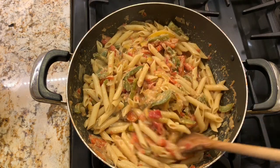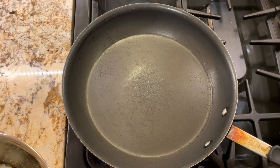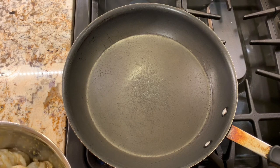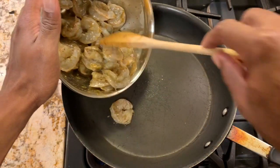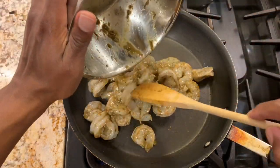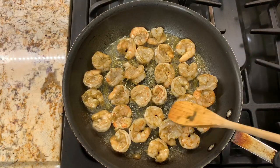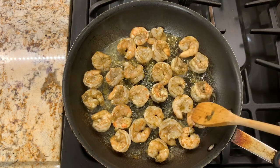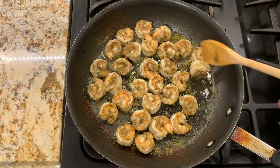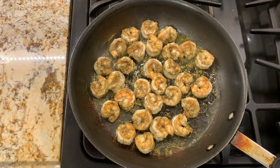The pasta is ready. Now we'll work on the shrimp. With our skillet nice and hot, we add the shrimp and cook for two to three minutes per side. After about three minutes, we turn them over. We'll let this cook for another two and a half minutes and that will be it.